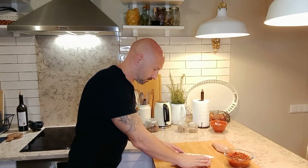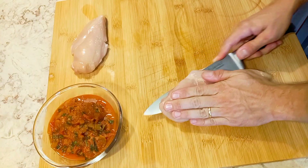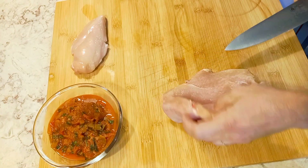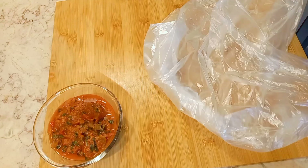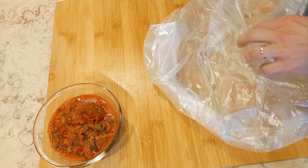Meanwhile, preheat your oven to 220 degrees. Slice your chicken breast, then place it in a plastic bag.